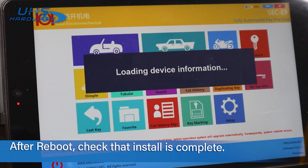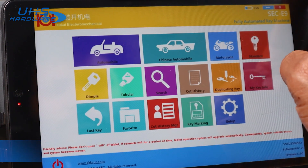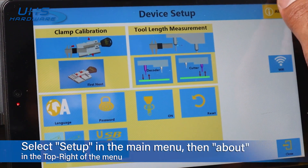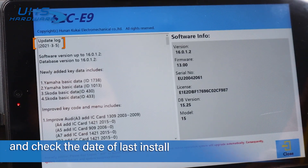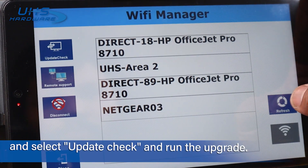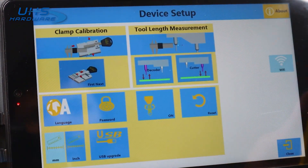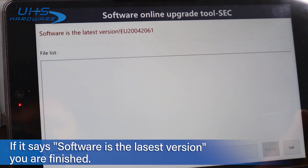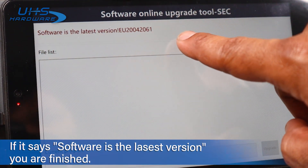Once rebooted, ensure all updates are complete by heading back to the Setup menu and selecting About in the top right corner, and check the most recent date installed. To double-check, you can go back to the Wi-Fi menu and select Update Check and run the upgrade. If it says the software is the latest version, you are finished.